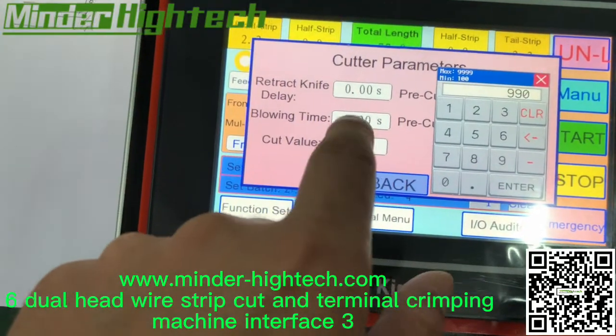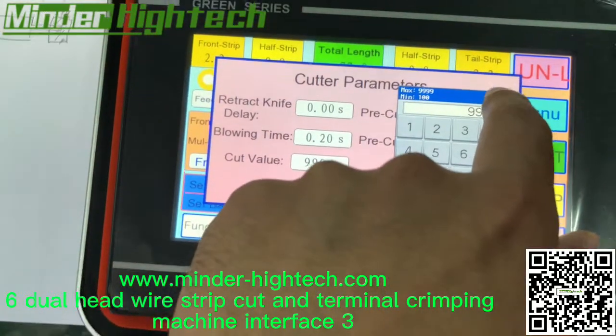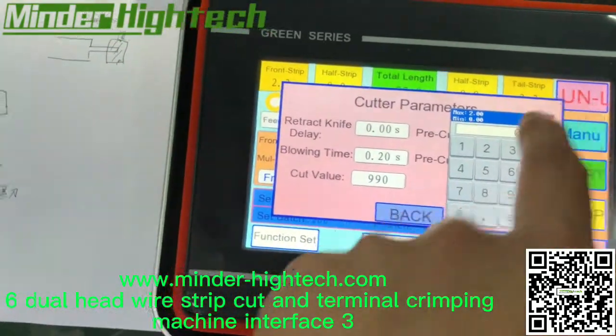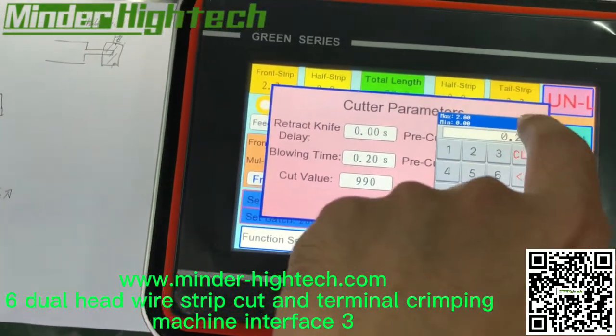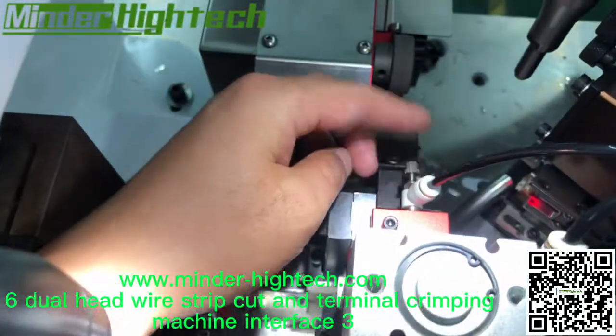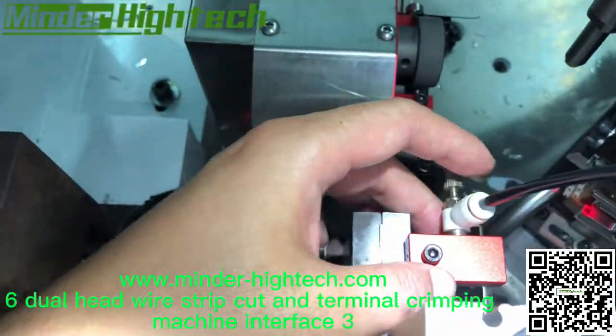This is the blowing time. We need to set the blowing time. The blowing time is here — here is the air pipe, blowing from upper to lower.